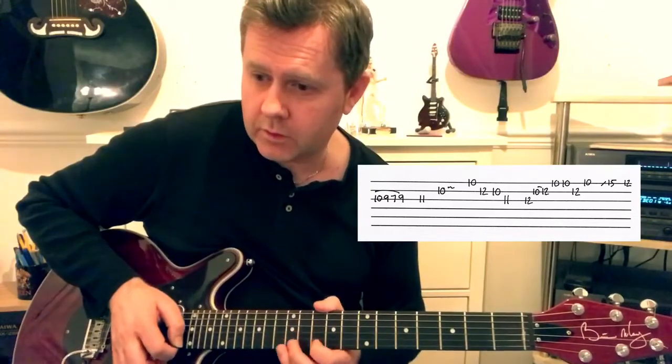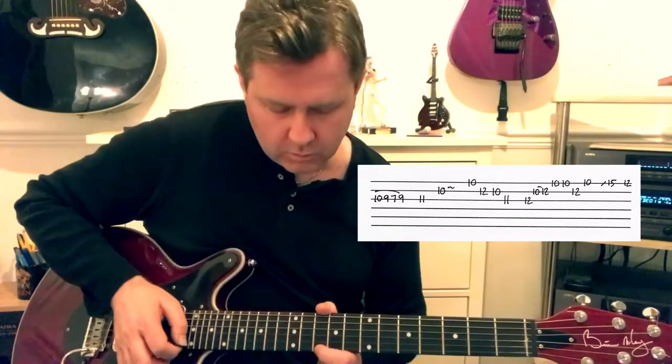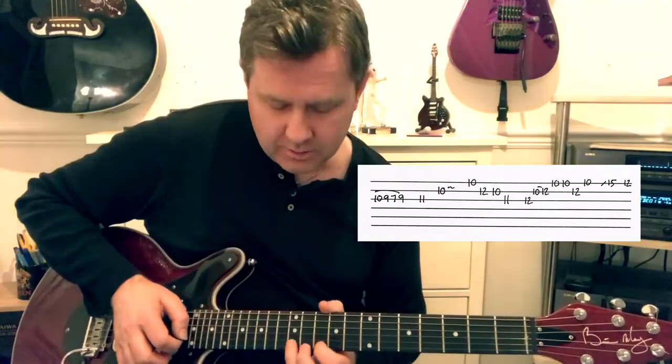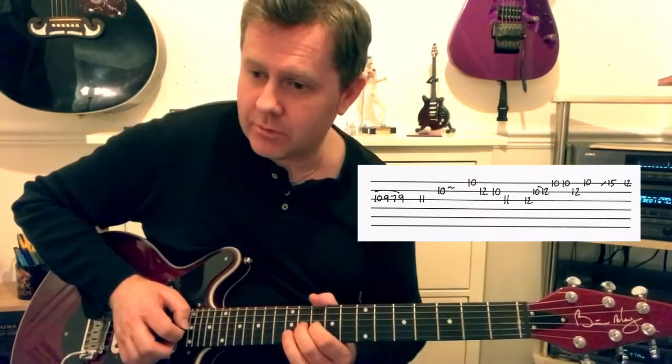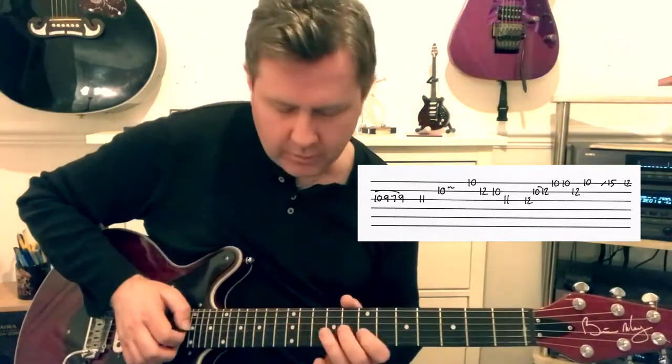And this next phrase: we're going from the 10th of high E, then B string 10-10-10, to the 11th of G.